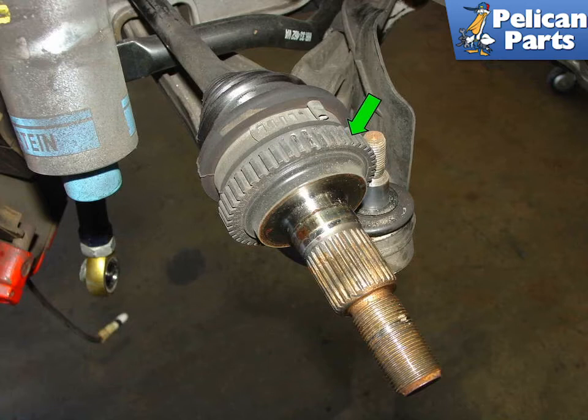Here is the axle with the carrier removed. This is from a four wheel drive 996 Turbo, so there is a drive axle attached to this particular carrier. This design is very similar to the front and rear Boxster wheel carriers. The two sections of the axle generate a signal that is read by the wheel speed sensor mounted inside the carrier. If your CV joints need attention or your rubber boot is ripped or damaged, now would be a really good time to replace it.